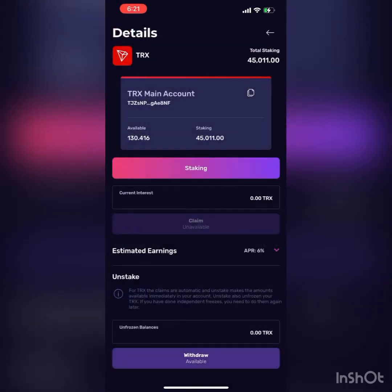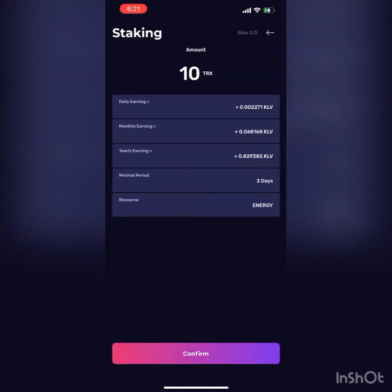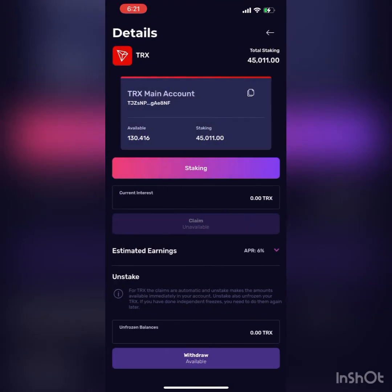So first thing you want to do is hit staking. It's actually in TRX as well, but I'm going to show you how to do it in Clever. I'm actually going to stake some Clever to show you a live demo of it. It's the same thing with TRX though — you do the same process. I'm just not going to freeze any TRX because I'm in the process of trying to buy some Primo tokens. Primo KLV all day. What you want to do is the same thing I just showed you with TRX, but we're going to go back to the Clever wallet and show you how to do that. I'm actually going to stake 100 coins for you guys so you can see how it's done.